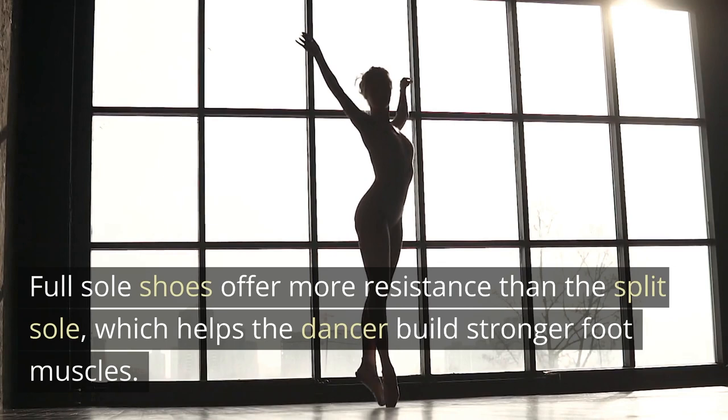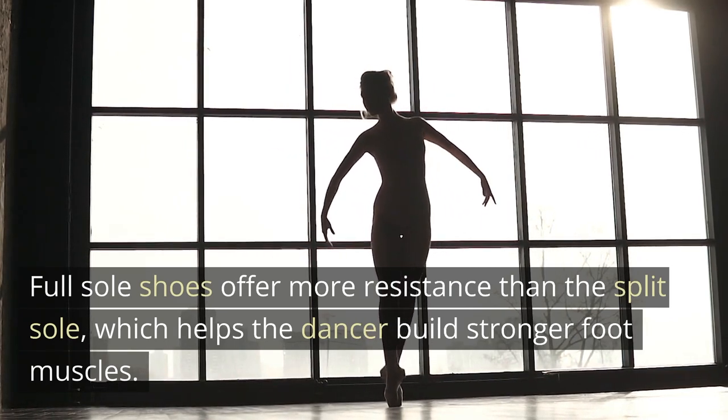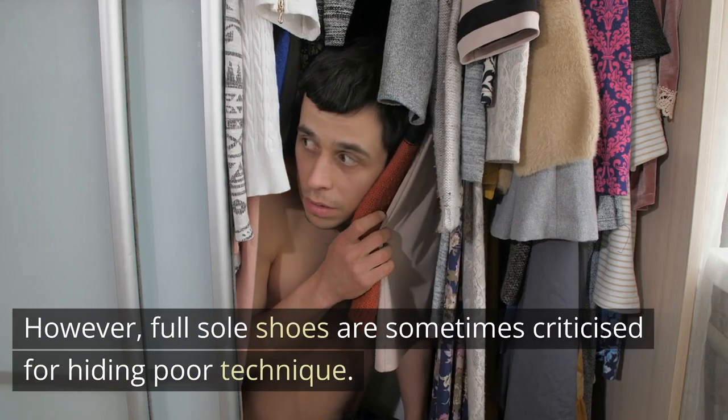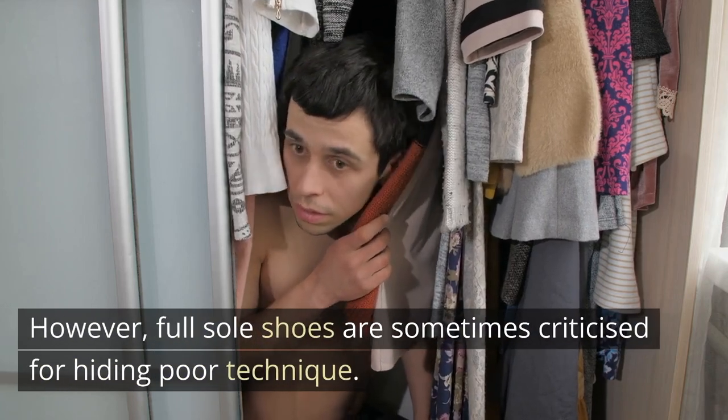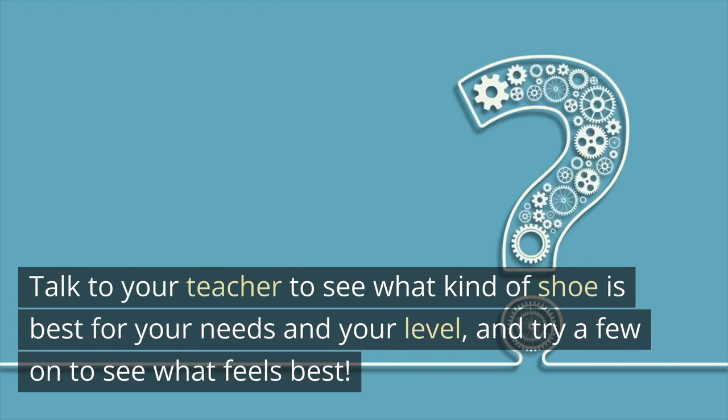Full sole shoes offer more resistance than the split sole, which helps the dancer build stronger foot muscles. However, full sole shoes are sometimes criticized for hiding poor technique. Talk to your teacher to see what kind of shoe is best for your needs and your level, and try a few on to see what feels best.